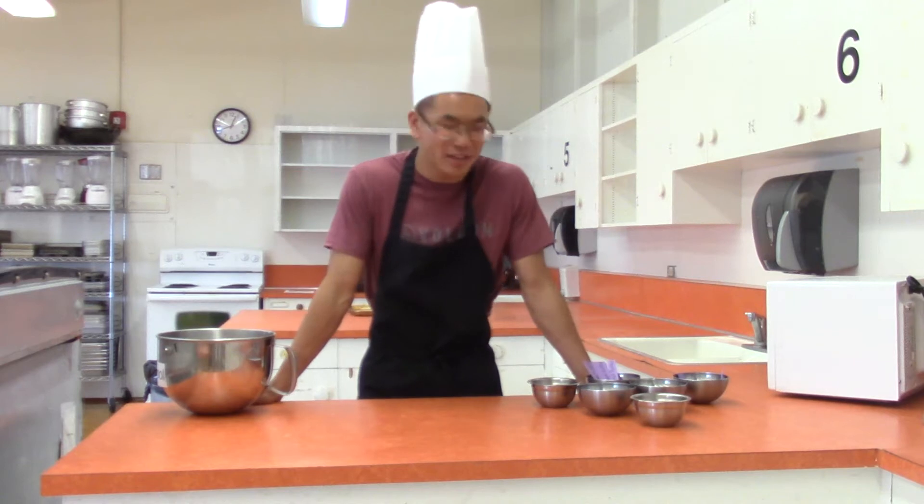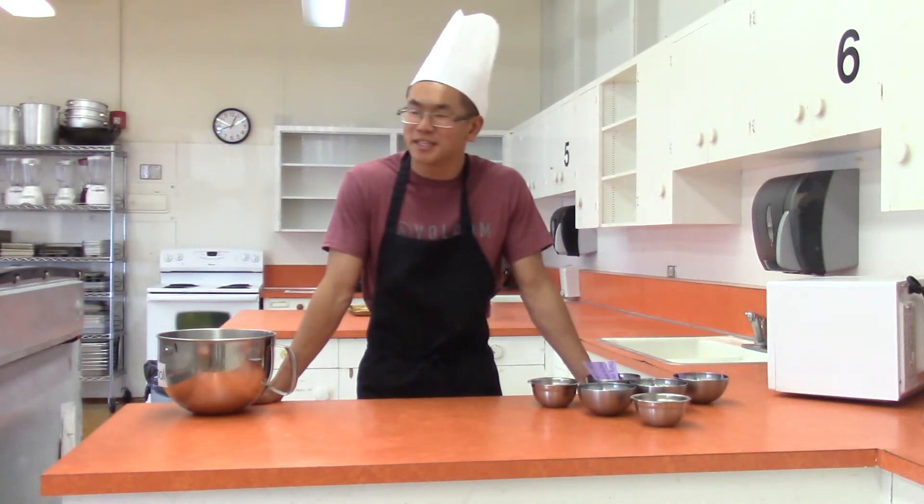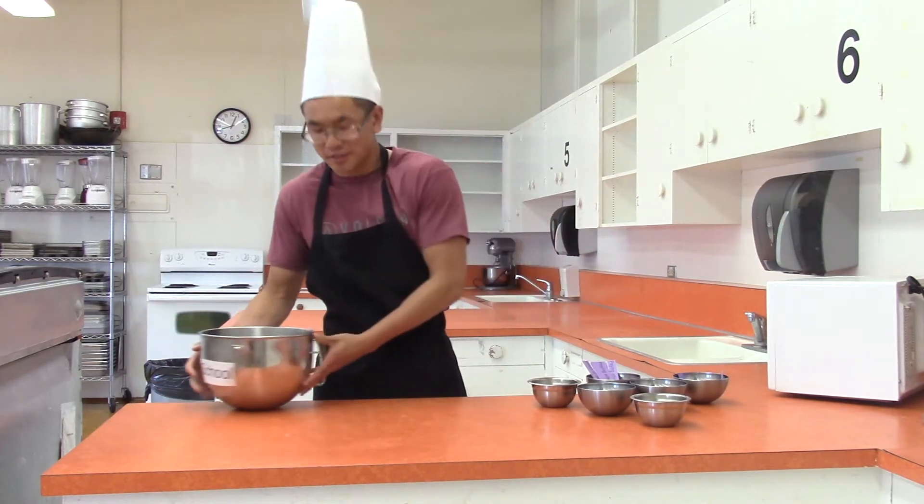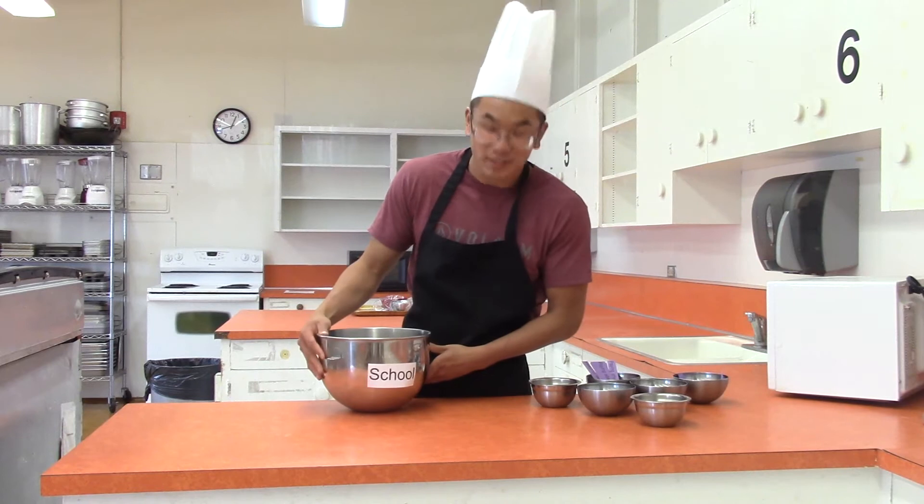Hello everyone, my name is Chef Alan and today I'm going to be teaching you how to make a simple dish. It's called Passing Grades. So all you need is a few simple ingredients, but the first thing you need is a good school.